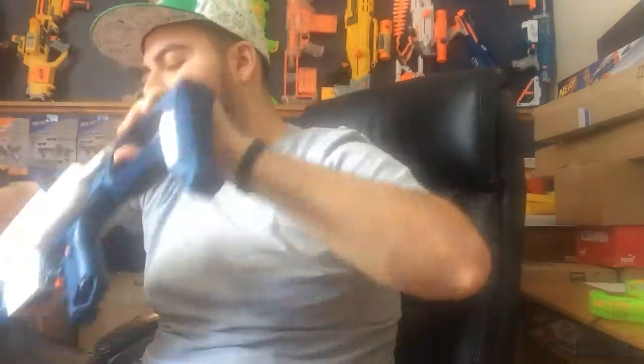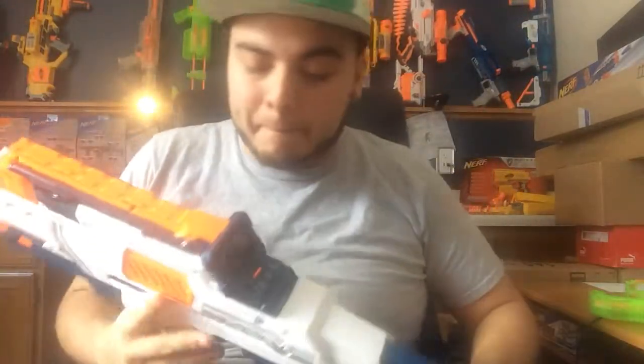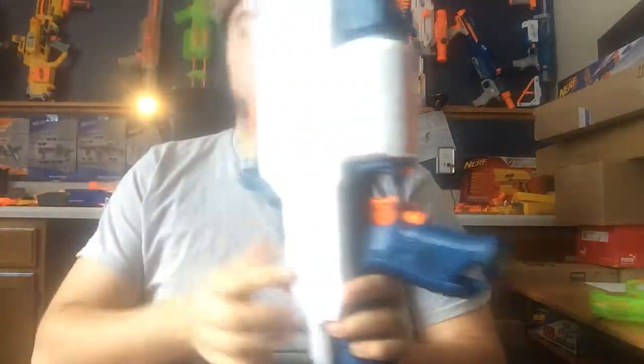It uses eight double-A batteries — that's a lot of batteries. I'm glad I have no interest in the camera because I do not plan on wasting four batteries on it. There's a cover where you put four batteries for the camera and another compartment for the blaster. You get a jam door on the side, and the camera controls are on the back of the blaster.